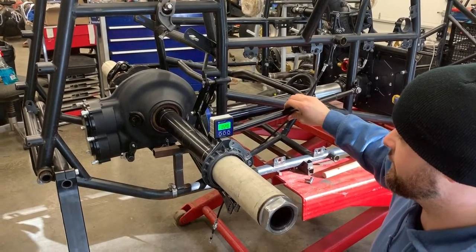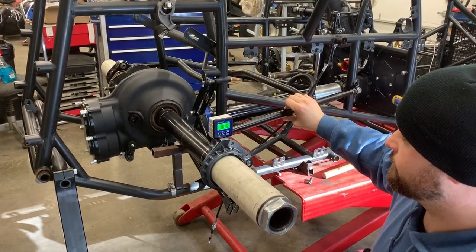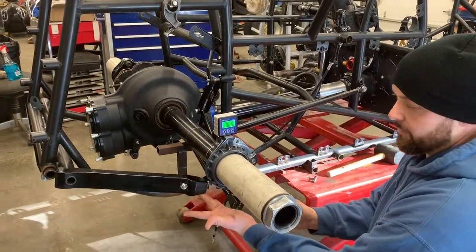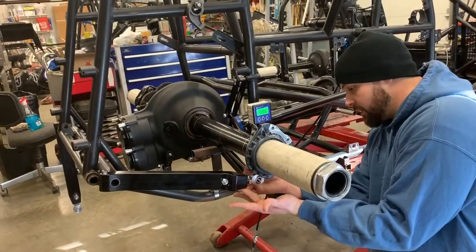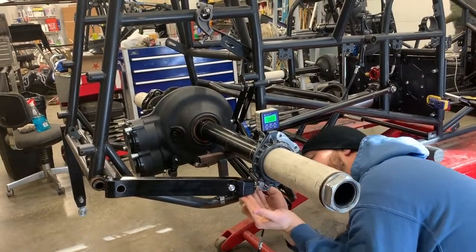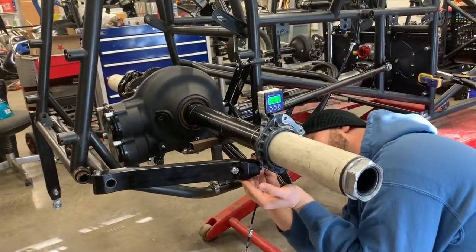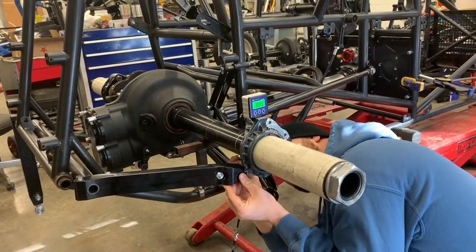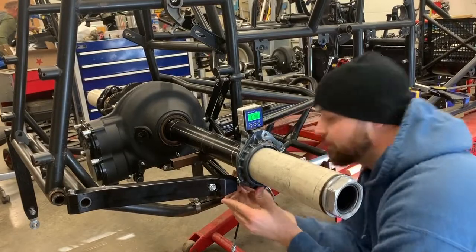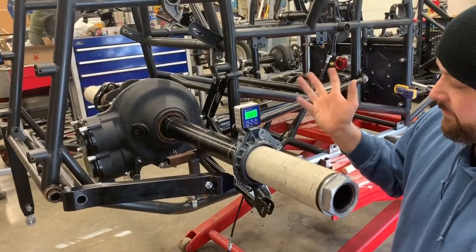This will get you within a hundredth. There we go — straight up right there. At this point bring your torsion arm up, screw it in, and you don't want to put any resistance on anything — you just want it to slide right through. Feed it right through, let it settle. We're only seven hundredths off, which is definitely close enough.